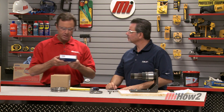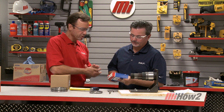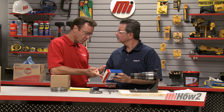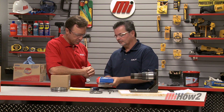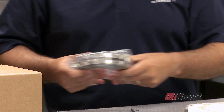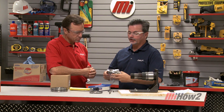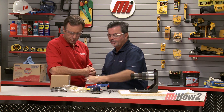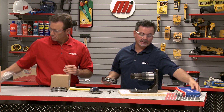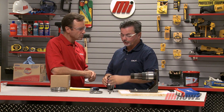We've got the bearing here that's all wrapped up and ready to go. You've got airborne contamination and contamination from the work environment, and what we want to do is keep this bearing protected for as long as we can so that those contaminations won't get in and cause a premature bearing failure.